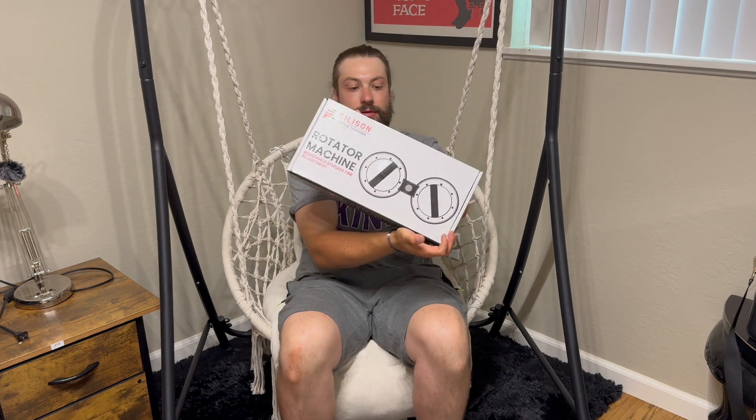Hey, what's up guys, it's your boy Clay back from Reyes Rex and Review Page. Today I've got this burn machine — let's check it out. Better Together Rotator Machine — there it is. Got some weight to it, probably around 10 to 15 pounds.